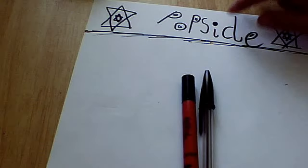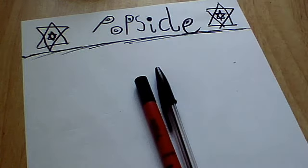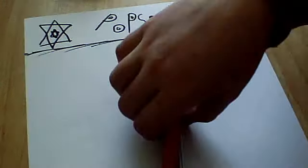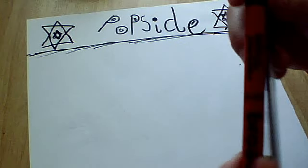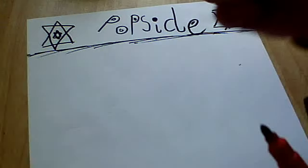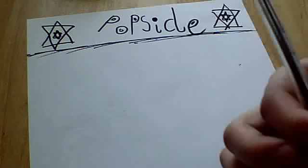Yeah, we're going to get started. The first thing you want to do is you want to get two pens — one that's like a felt tip, and just one like a writing pen.